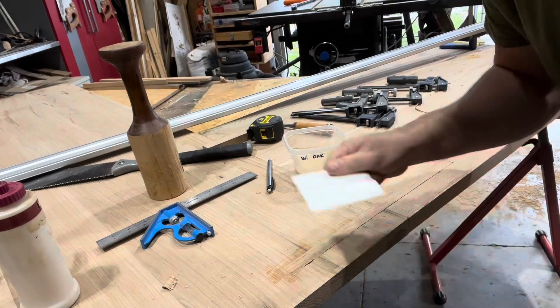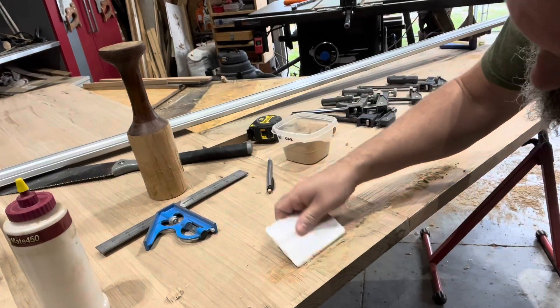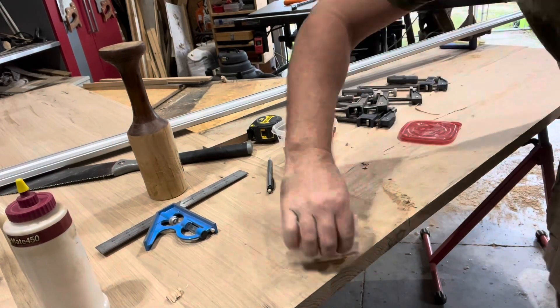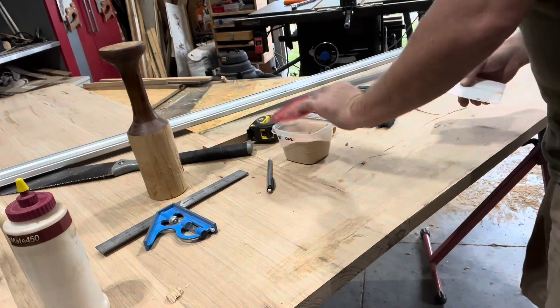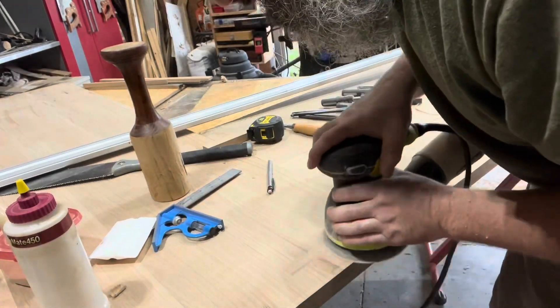There was a little bit of a void in between the joint, and I just wanted to fill it in — fill that crack. You'll never see it because it'll be the underside, but I just wanted to make it look nice. I sanded it down nice and smooth.